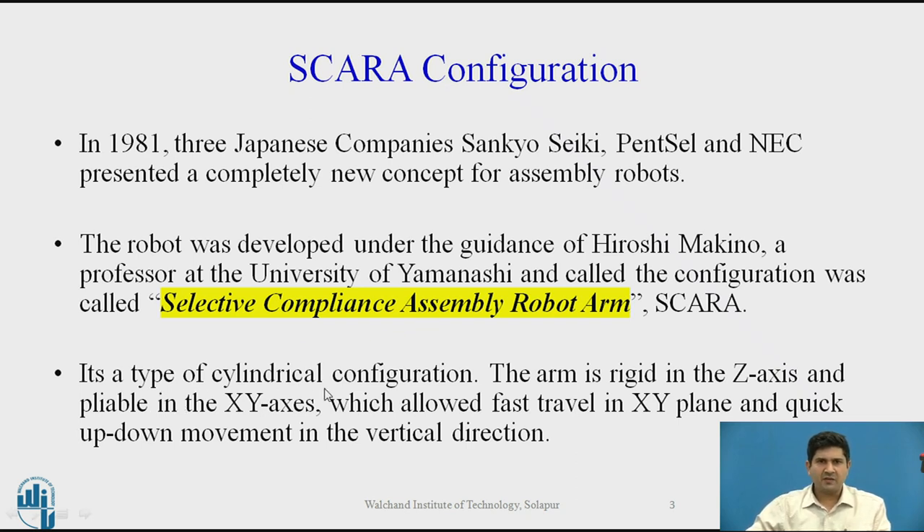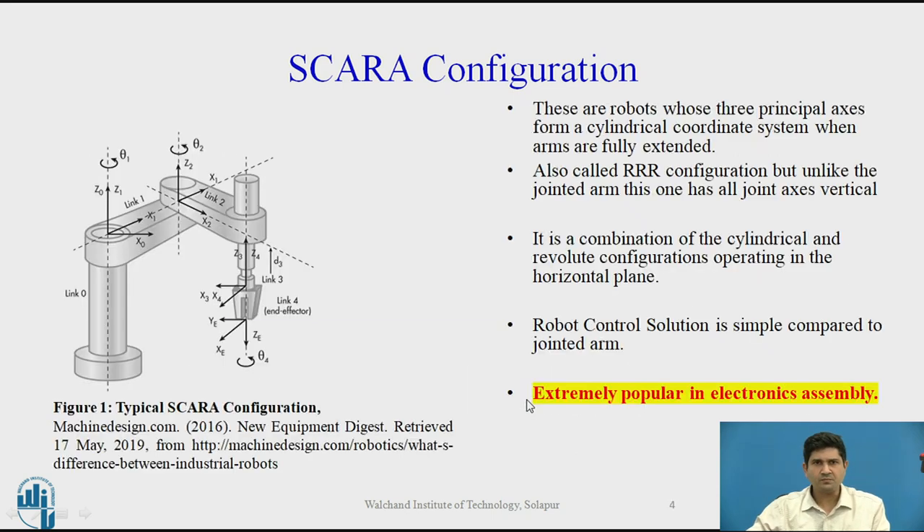SCARA is actually a type of cylindrical configuration. The arm is rigid in the Z axis and pliable in the XY axis, which allows it to travel very fast in the XY plane and make very quick up and down movements in the vertical direction, or the Z axis. Here you can look at the configuration.